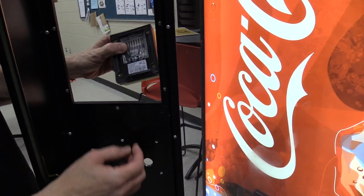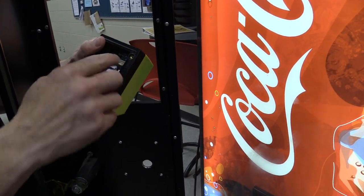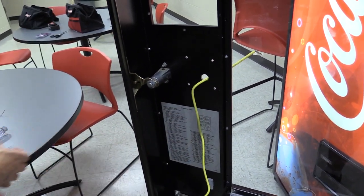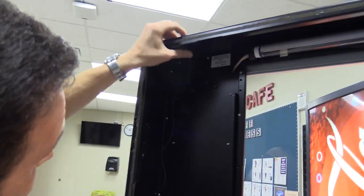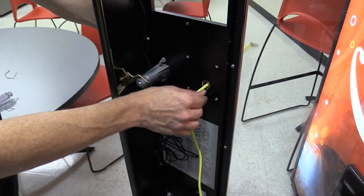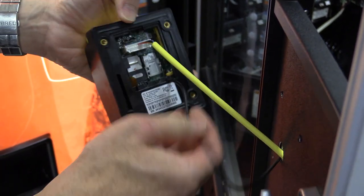Before I mount this on the front, I want to feed my wire in through the hole because I won't be able to do it after mounting. I'll plug in the extension cable and the antenna and feed the cable through. I'll probably mount the antenna straight up here and put a couple of cable ties to keep it against the wall. The antenna just pushes on — it doesn't screw in. Push it straight in nice and snug.